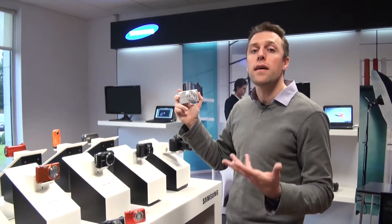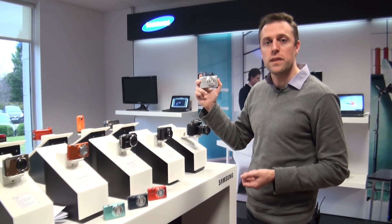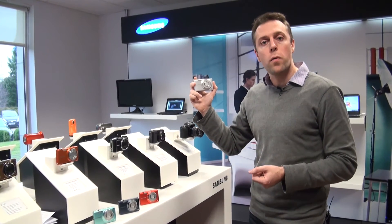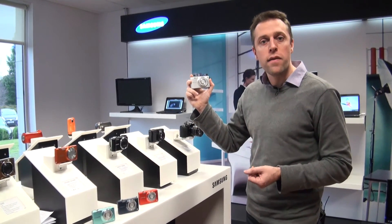For more information on the other ST cameras launching this spring from Samsung, and for details on this model, either click on the links below or go to our website at which.co.uk/cameras.